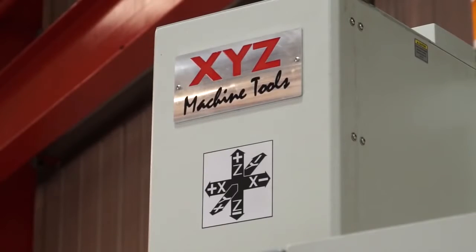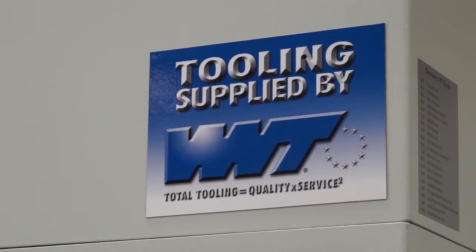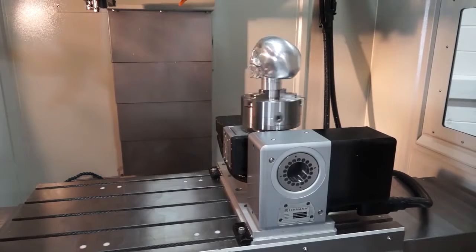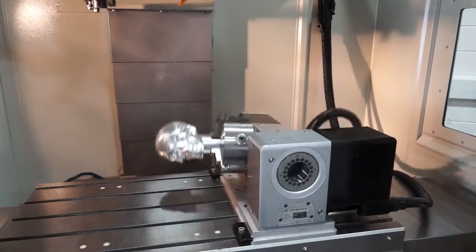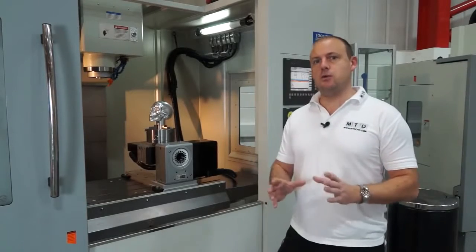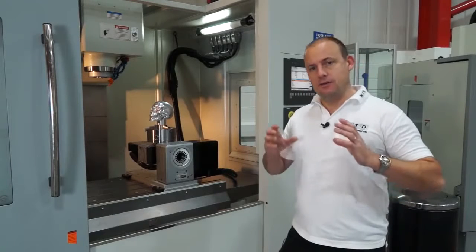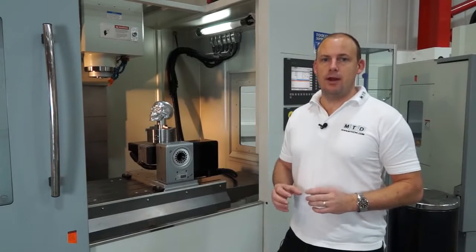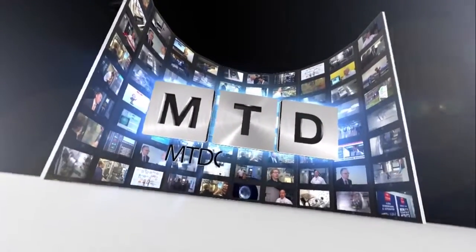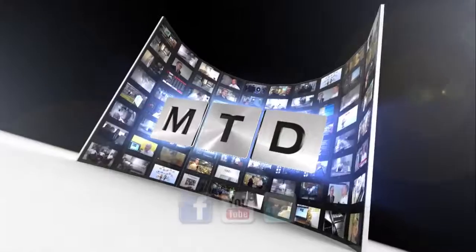One option with the rotary table is a roller bearing support, which gives you a trunnion table that is far more rigid and stable for machining. This 5-axis solution is sold and supported in the UK by both XYZ and Lehman. You can see this on MTDCNC.com or visit XYZ or Lehman direct. For more videos, products and news, go to MTDCNC.com or follow MTD Online on Twitter.